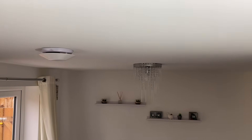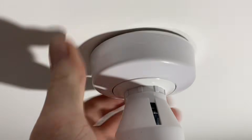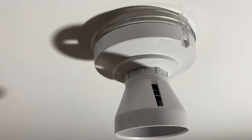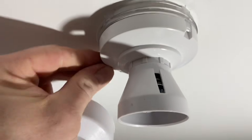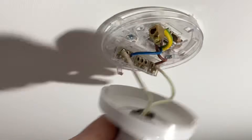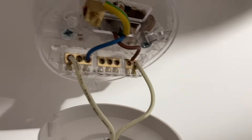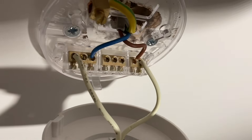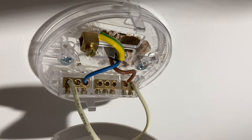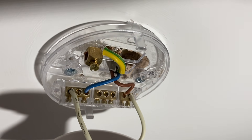This is the second fitting. That one's already been replaced. When we undo this one, we expect to see just one neutral, one switching line, and the CPC as that cable comes across. Unclipping - there we go. We've got a CPC connection into the earth terminal, a switching line, and a neutral. Again, no terminations in the looping terminal, meaning we can replace this for exactly the same fitting as I've already done in the first one.